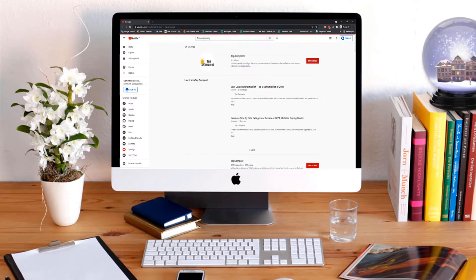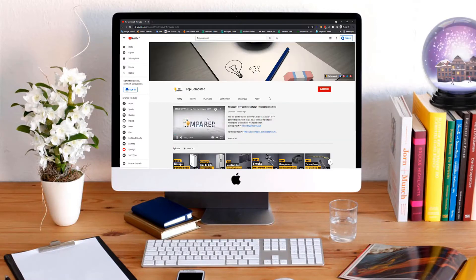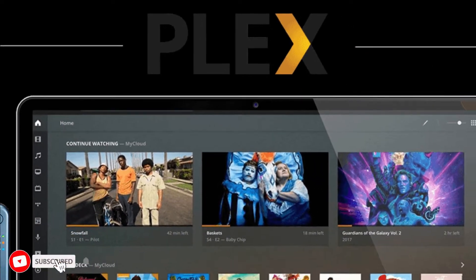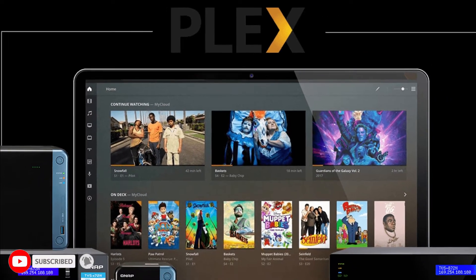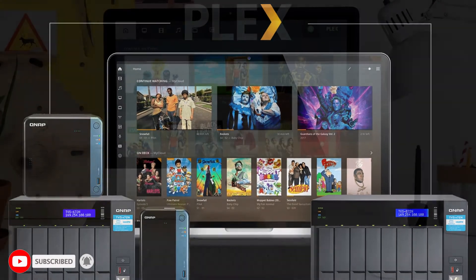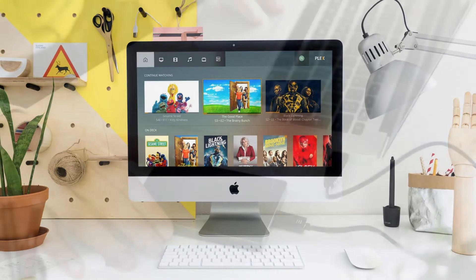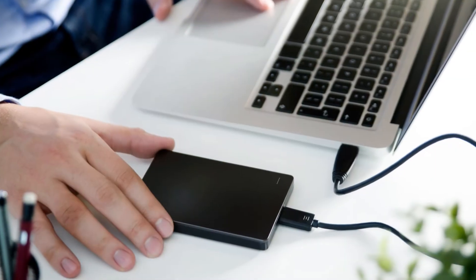Hi everyone, welcome or welcome back to Top Compared. In recent years, Plex has emerged as a fantastic media and software manager, enabling millions of people to easily store, manage, and access their private media library.